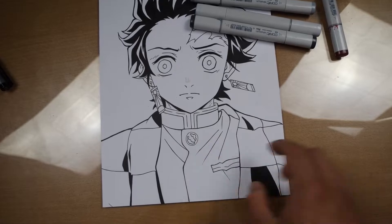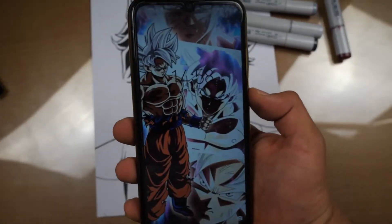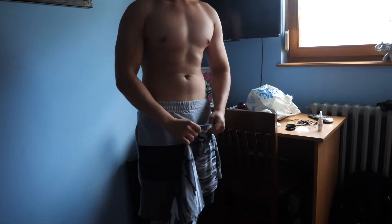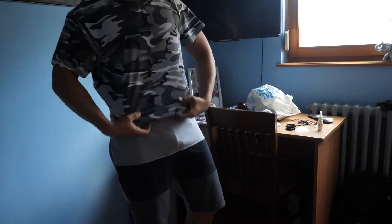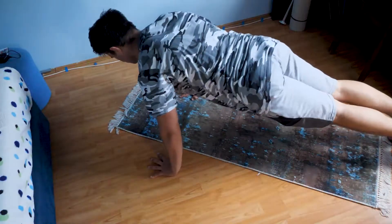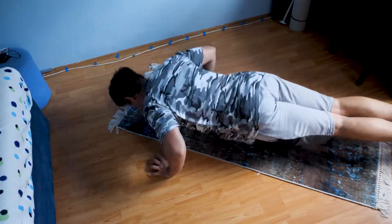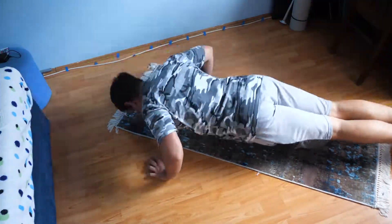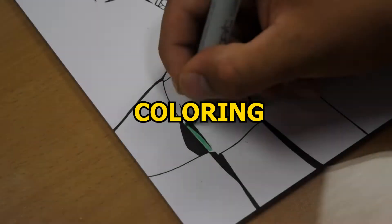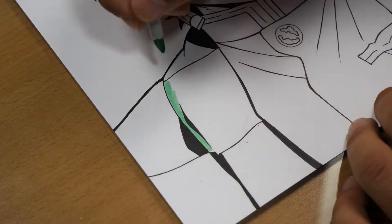This is what the broad side looks like. I just realized it's already 3pm, so that means it's time for my training. I'm all set, let's do it! I just finished my training — it's time to relax. It's already half past 9, so I need to get back to coloring.